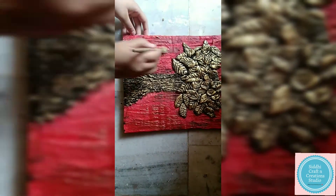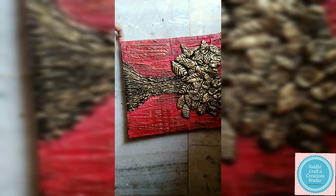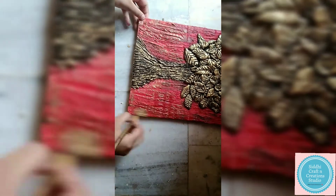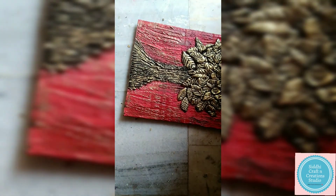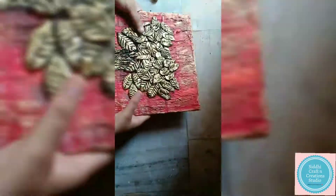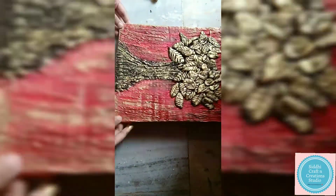Now for highlighting the tree and the background, take golden oil paint and with the help of a dry brush just randomly dab it all around. Create random designs to give it an antique look on the back side with the help of a dry brush.